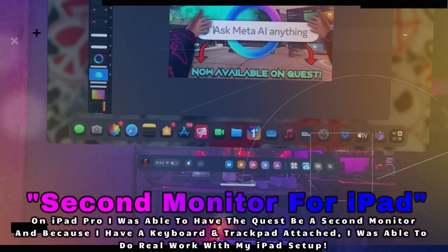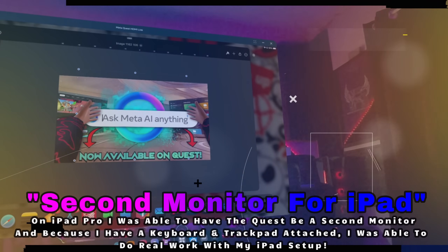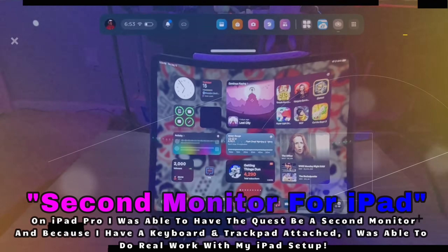So I hooked up the iPad and was able to also have a second monitor for the iPad, which is kind of crazy when you think about it. Now my Quest can be a second monitor for my iPad while I'm making thumbnails and things like that. It's really, really cool — and it was crazy to see iPad apps running in my Quest environment. It's just something you've got to test out.